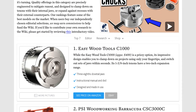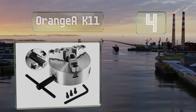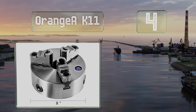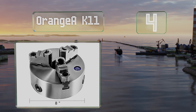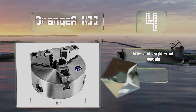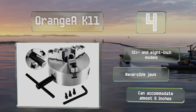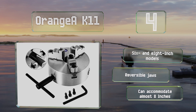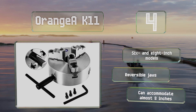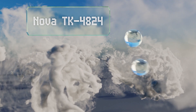At number four, the Orangea K11 has a cast iron body and three hardened steel jaws that score between 58 and 62 on the Rockwell C scale. They're kept to within 0.002 of an inch of perfect alignment with each other thanks to a high-precision bevel gear. This one is available in six and eight-inch models, and with reversible jaws it can accommodate almost eight inches.